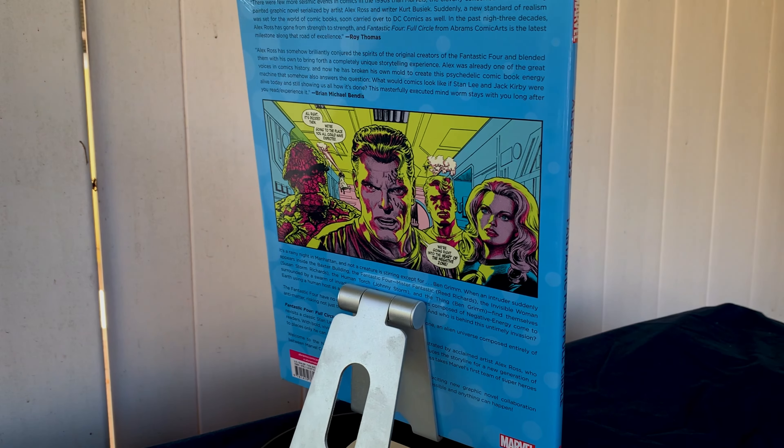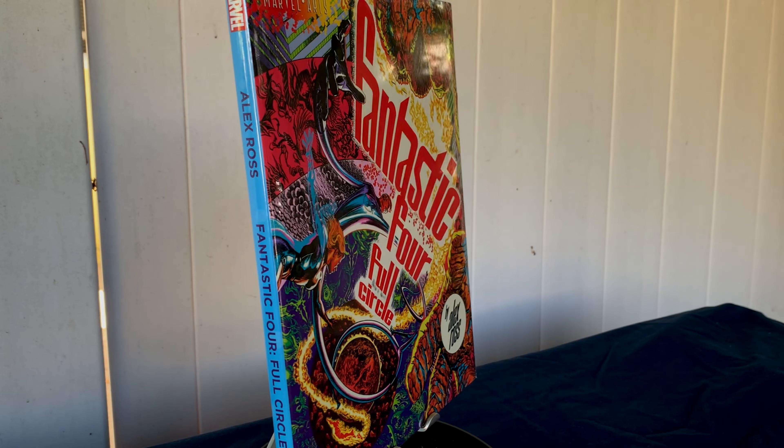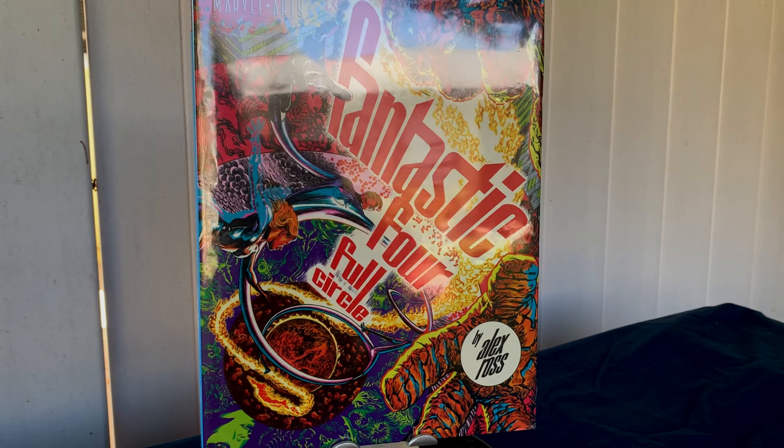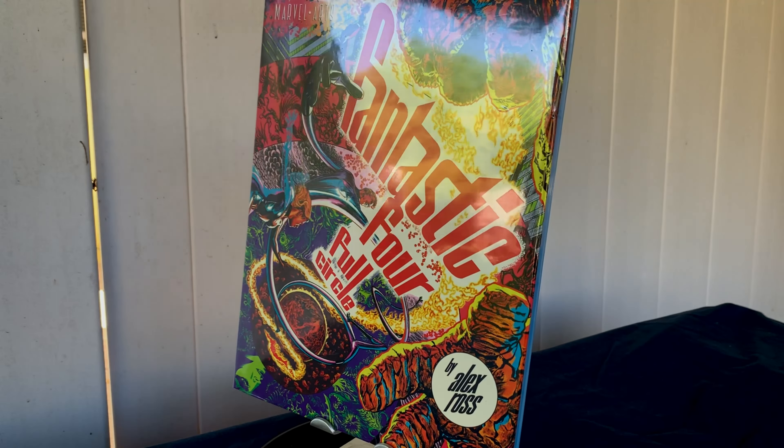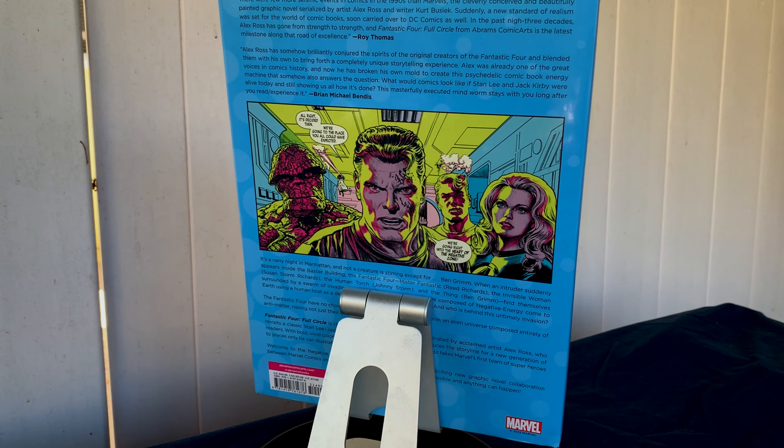Hey everybody, this is Sean, back with another Outdoor Unboxing. But this time I decided I'm going to do a comic or graphic novel, depending on how you want to look at it, because this is the first time I've ever done one on the channel, and it's about time.